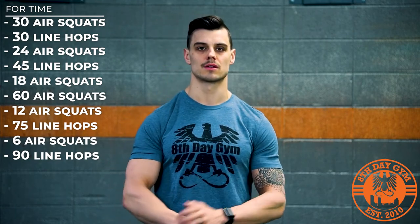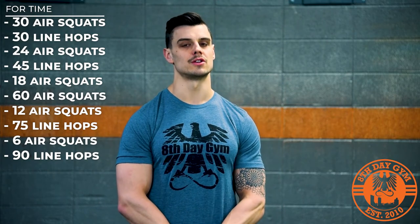All three versions — the workout is for time. Get after it.